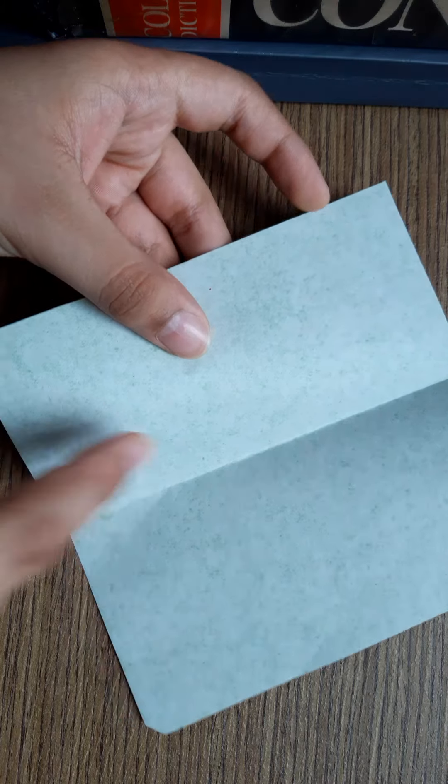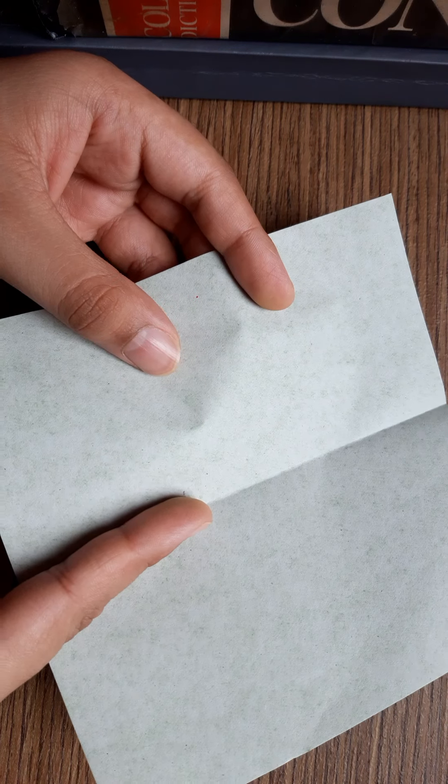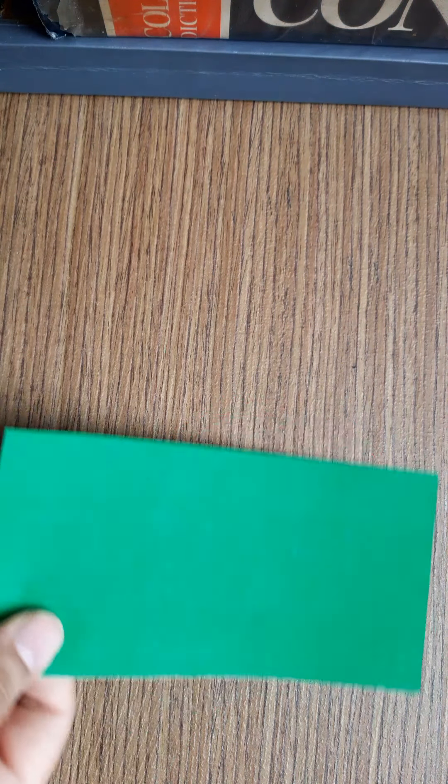And open it. Then you can see the middle line. You have to cut it into half. Then it will be like this.